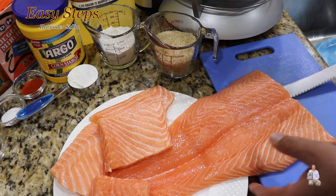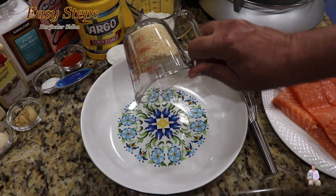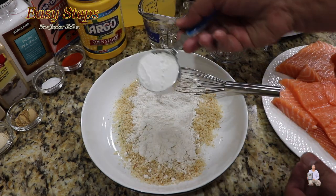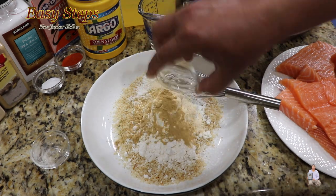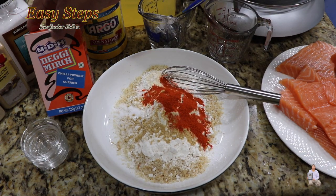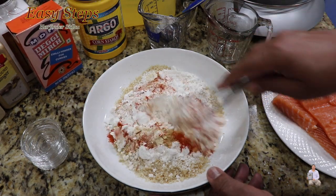Get a mixing bowl. Add breadcrumbs, all-purpose flour which is maida, cornstarch, garlic powder, ginger powder, salt, and degi meal. This is the degi meal I'm using — if you don't have it, use a peppercorn mix. Mix it well until nicely combined.